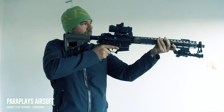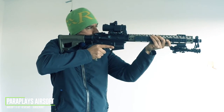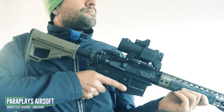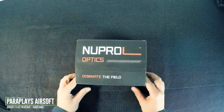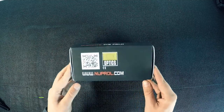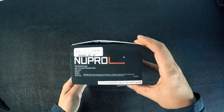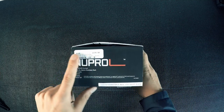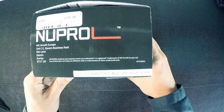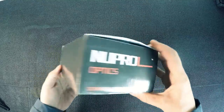Let's get this out onto the table and have a look at what we actually get in the box. To give it its official designated title, this is the Wii Europe Phantom 4x32 Elcan Spectre with Doctor sight, in black. The price is £179.99, though you may find it cheaper on the web. I got this from Patrol Base, and their prices are pretty much the cheapest you're going to get.